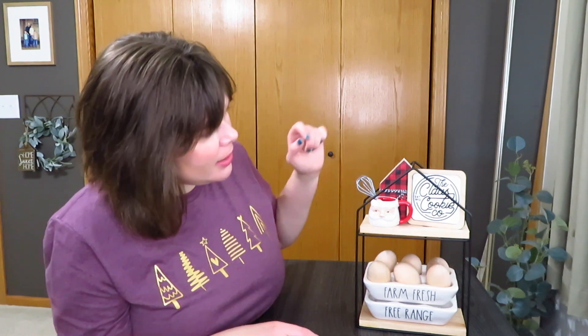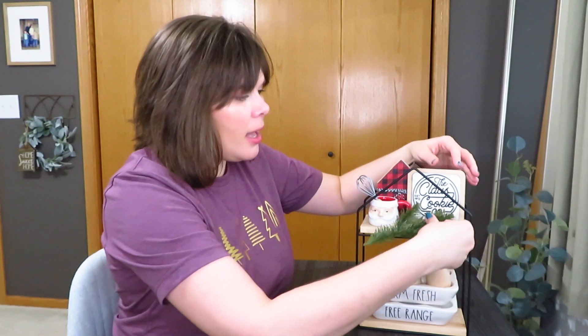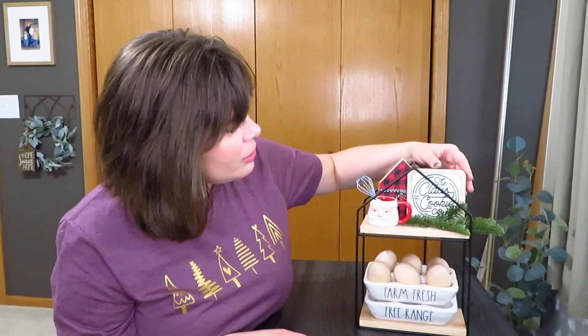Since it said Claus Cookie Coat, I thought it would be fun to put up my little mini Santa Claus mug. Then I just have a little whisk that I got forever ago from the Target Dollar Spot — it did have a string on it but I cut that off, so it is just a little whisk now. I thought it needed a little bit more greenery, so I grabbed another piece from that same vase filler I got from Target. They do have more out this year with nice greenery, berries, and pine cones. There's my Claus Cookie Coat tiered tray — I just love using these egg holders on this tray.